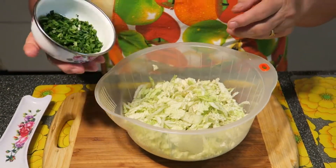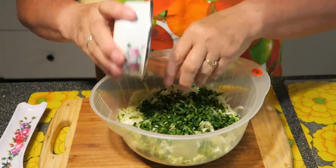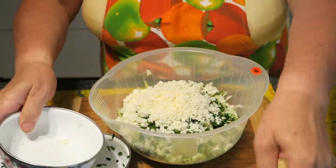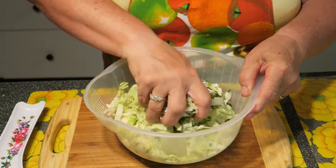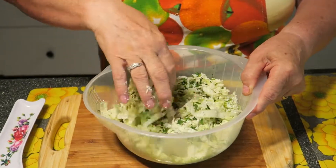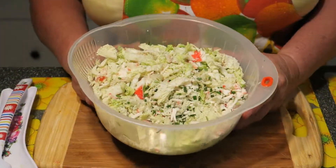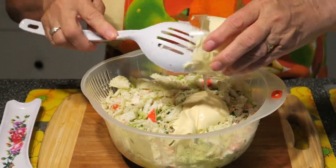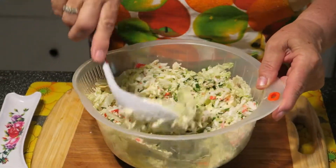Now we add the rest of ingredients. Put the green onion inside, then cheese. Mix it together and put crab meat. I mix all ingredients, now I put in the mayonnaise.